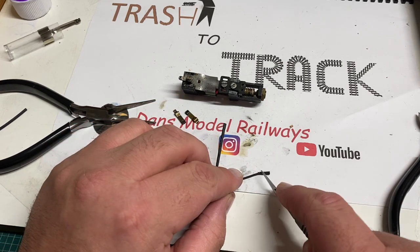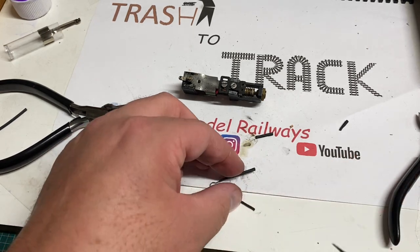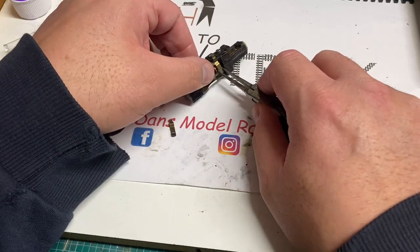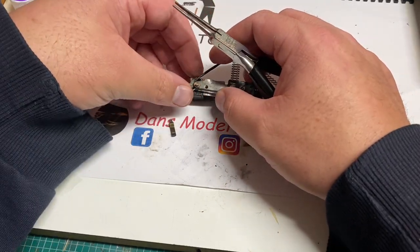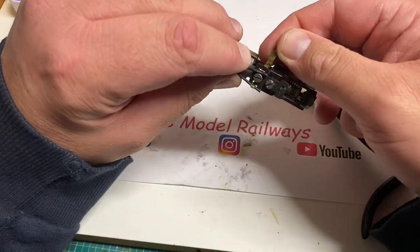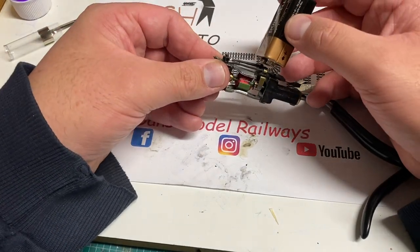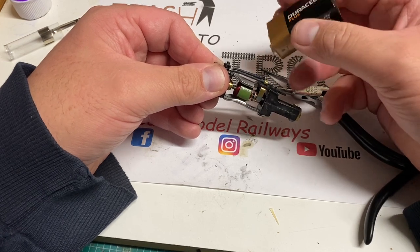Once this is done on both sides of the spring I simply trim the ends up and then the motor is ready for reassembly. It really didn't take long to service this motor and it does look really clean now. I was surprised with how much muck came off considering how strong a runner it was. I refit the brushes with needle nose pliers - both brushes are now insulated from the motor and ready for fitment of the DCC decoder.